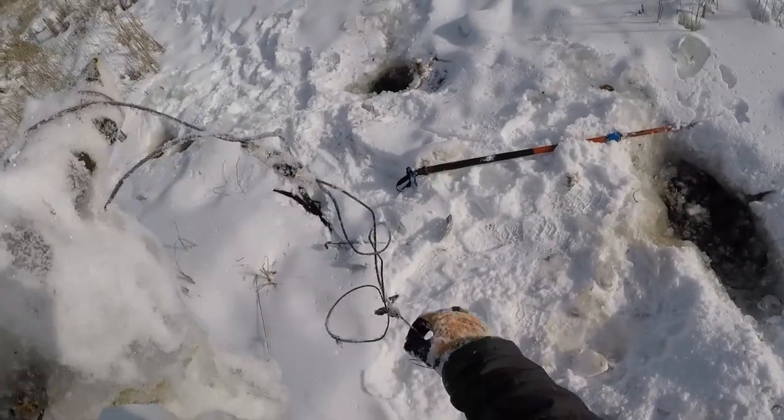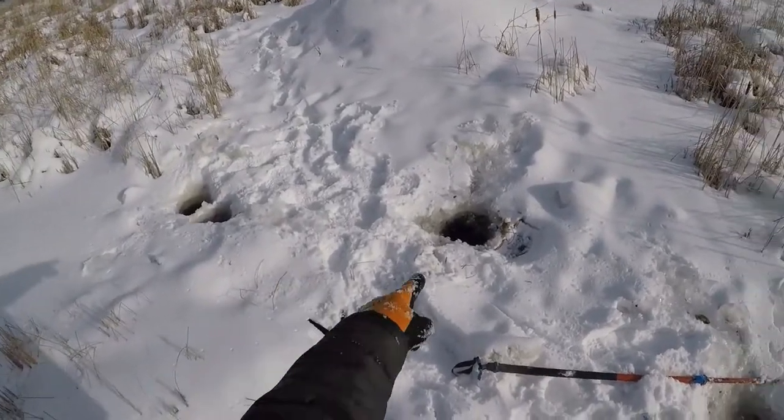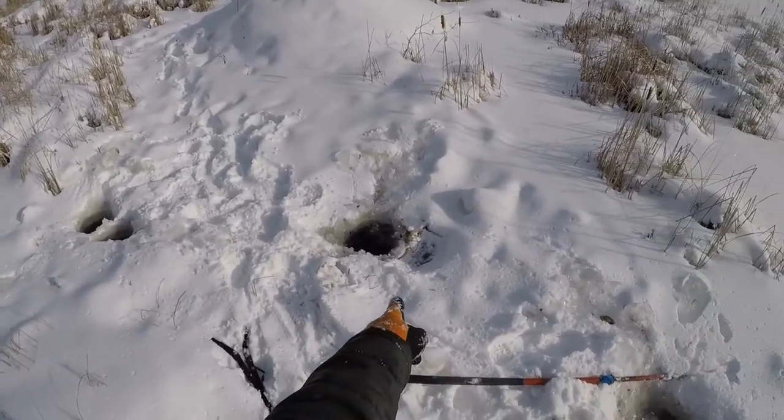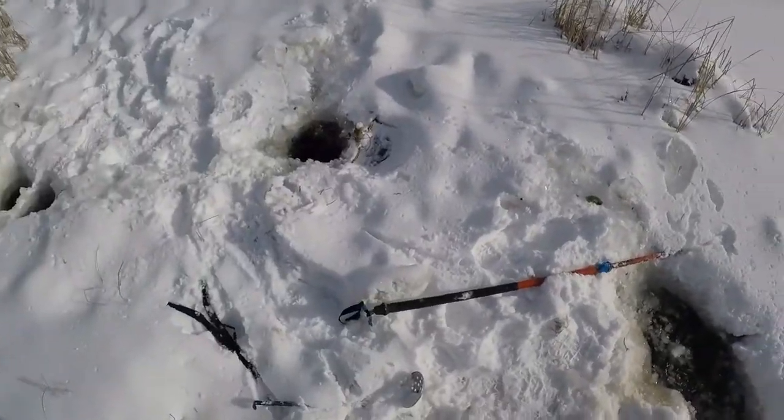I still have one good snare in there, but I don't have enough of a bait pole to reset that one, but I've got two there — one snare on that one and two snares on that one over there.